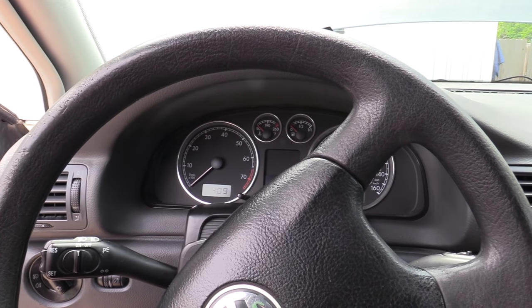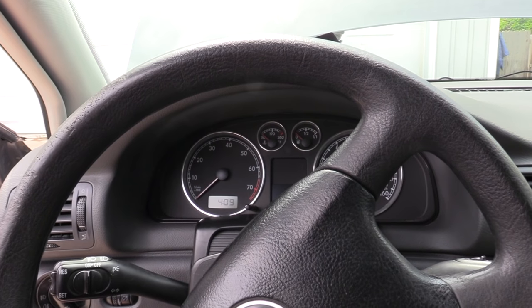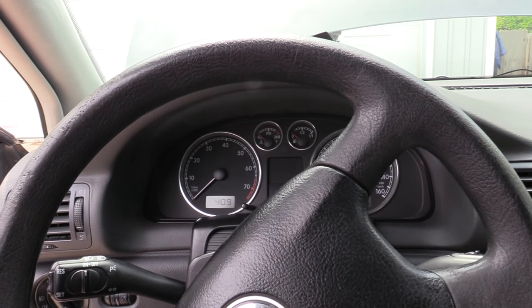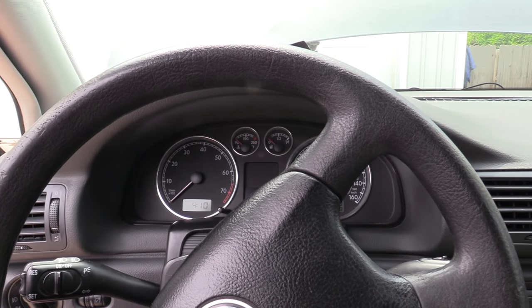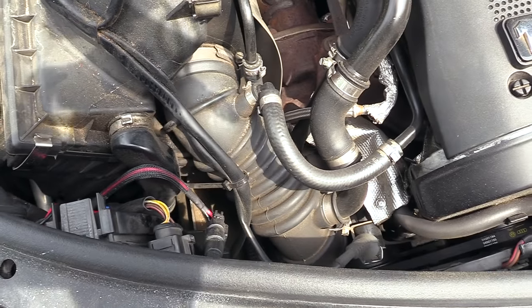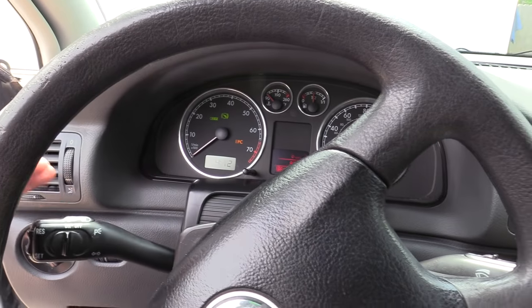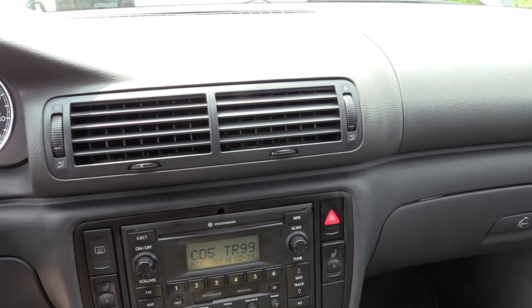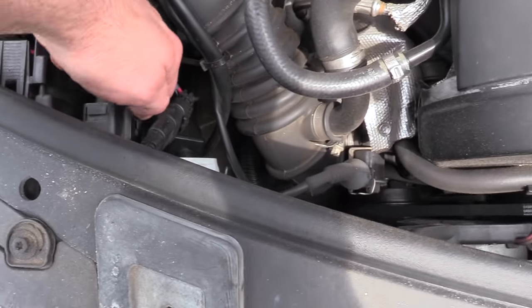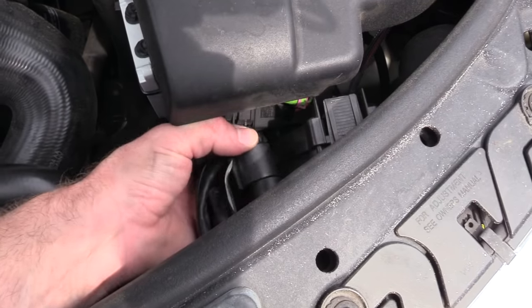Because both are working properly, this almost guarantees the problem is inside one of our headlights. If we had a short to ground in the harness, it should pop the fuse whether the headlights are plugged in or not. So now it's time to see which of the two headlights is causing the problem — we'll plug them in one at a time and see which one pops the fuse. Let's plug the passenger side in first. Our left turn signal is still flashing fast, but our right signal seems to be working fine. Let's hit the hazards too — so far so good, the fuse hasn't blown. Next, I want to disconnect the passenger side again and test the driver's side separately.